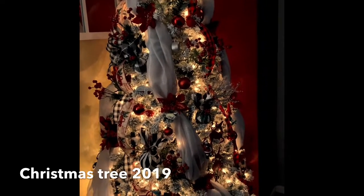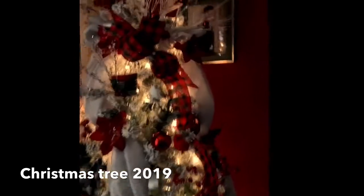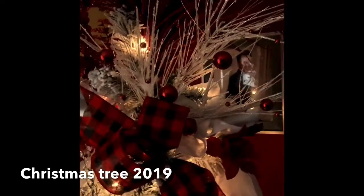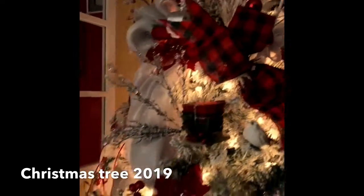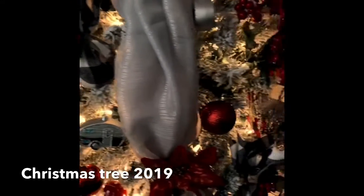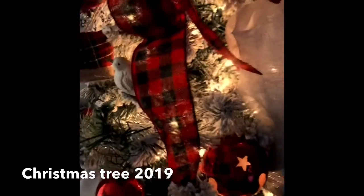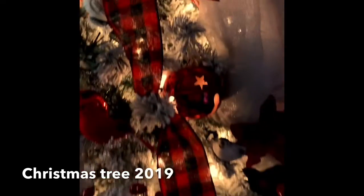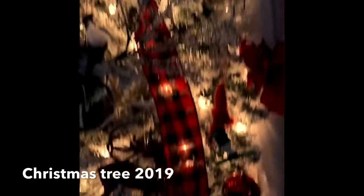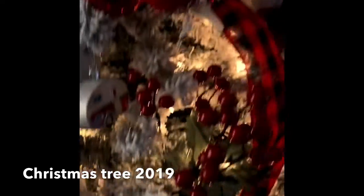Hello everyone, happy holidays! Here's my Christmas tree for 2019. It's a flocked Christmas tree, pre-lit, six and a half feet. These are the ornaments that I made on my previous YouTube channel.